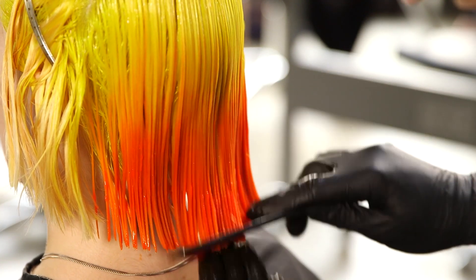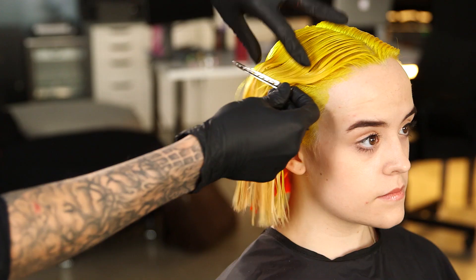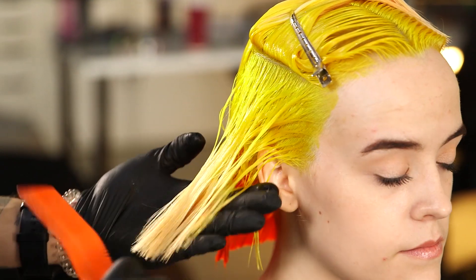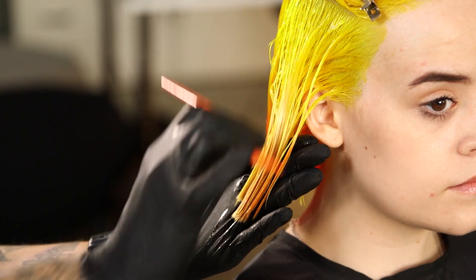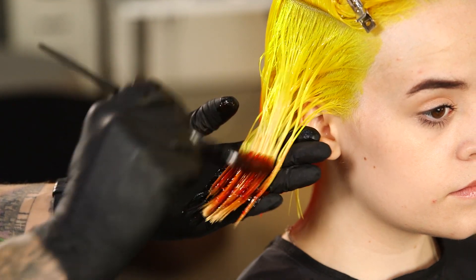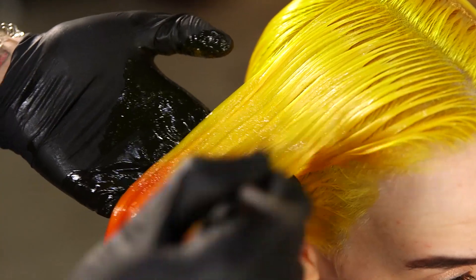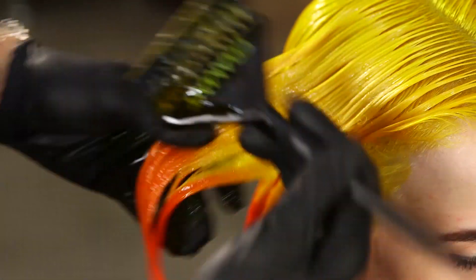With a clean comb I'm going to comb all of the back section from the roots down to diffuse any lines throughout, and to make sure that our end formula is all falling around the same level. Make sure any colour that's on your comb you apply back to the hair to make sure that it's fully saturated so you get full vibrancy. On these sides I'm taking large sections, using my eyes to see where this falls at the back, and applying the same end colour so it sits around about the same level. I'm just bringing that root colour down into the end formula so we can get a nice blend.